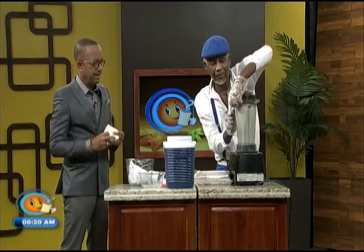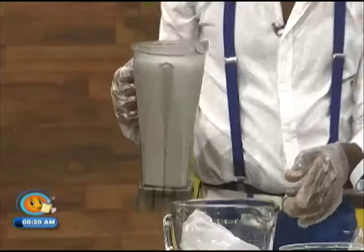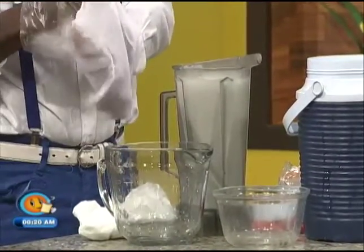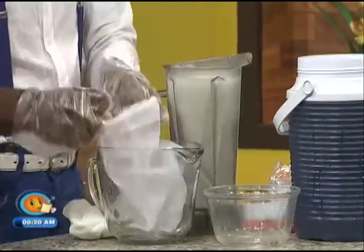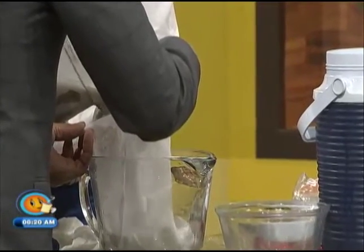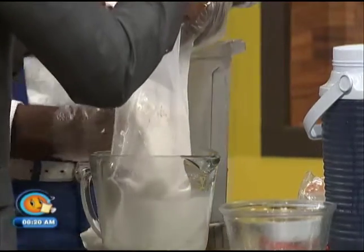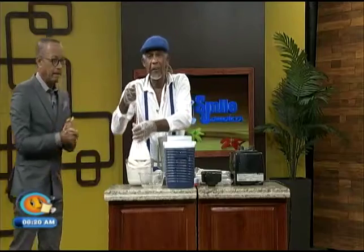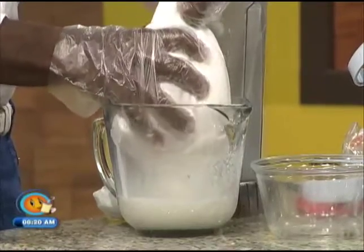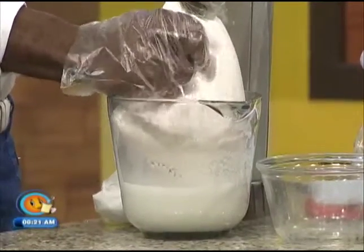When you blend your nut milk, you want to make sure it's a little frothy at the top. For almond nut milks, we need to strain it — if you're doing cashews, especially pre-soaked cashews, you really don't have to strain. But with almonds, because of the shells, we use our nut milk bag and pour the milk into it. You can use a table napkin or a fine strainer if you don't have a nut milk bag. Then, just like milking a cow, you gently squeeze the nut milk bag and that wonderful, creamy, delicious milk comes out.